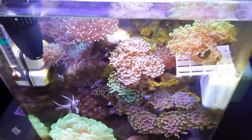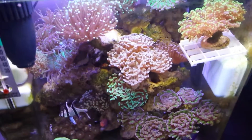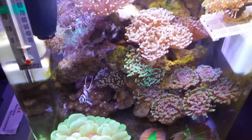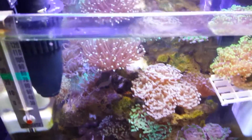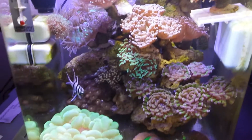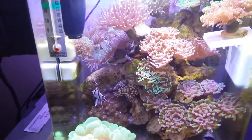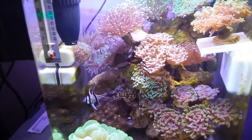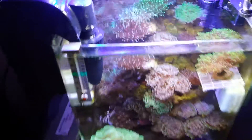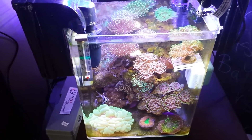Very natural looking light though. Extra sun, I'll run it maybe for four or five hours.